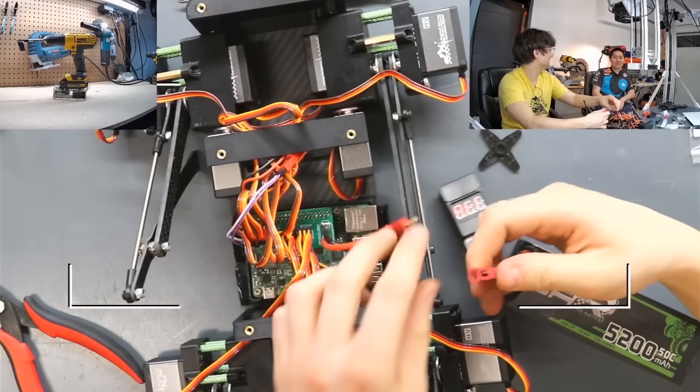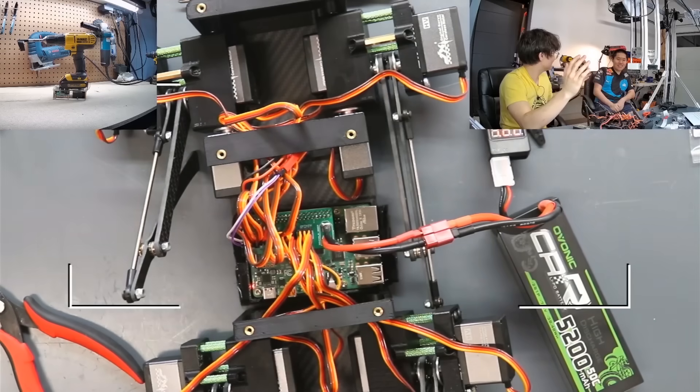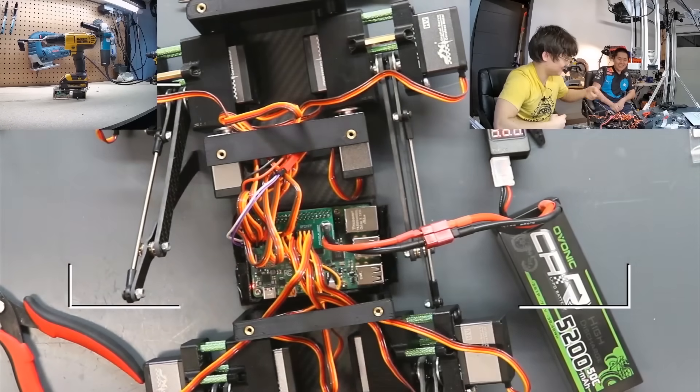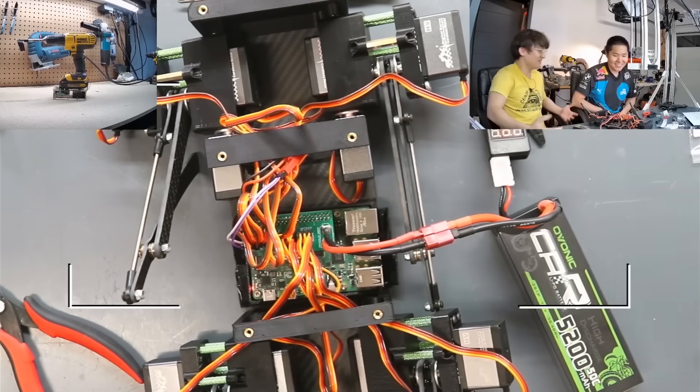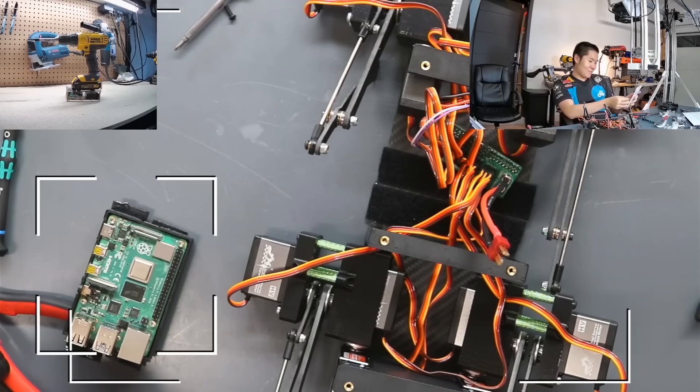That's the dog. Look at the Pi - it's on. Look at the lights. Nothing's on fire. Yeah, we're good. I thought it was gonna be easy, like copy and paste. It's not like copy and paste.